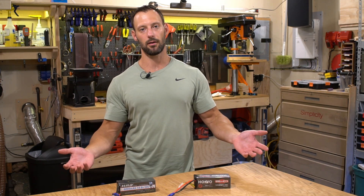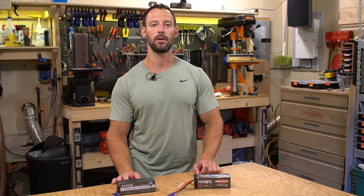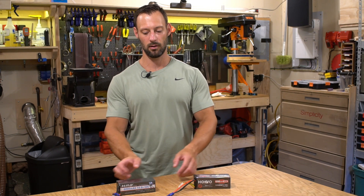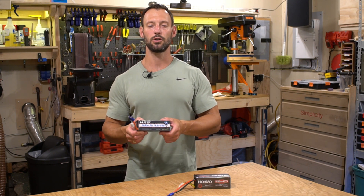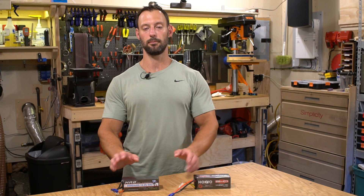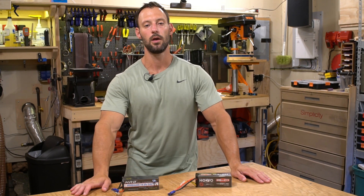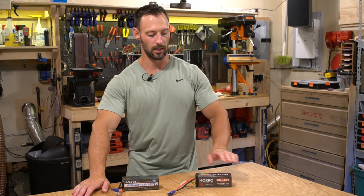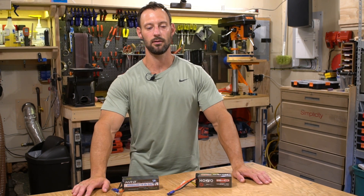Not all batteries are created equal, and not all manufacturers build them equally. I'm sure there are 120C batteries that perform great, but in this case the HuVu batteries are going back — I do not recommend them at all. The HRB batteries, with 20 cycles on them, are still performing just as well with consistently low internal resistance. I'll put links for both in the description — the HuVu link is there just so you know not to buy them. Other YouTubers have praised these HuVu batteries, but I don't know what they're talking about if they haven't run a test like this.